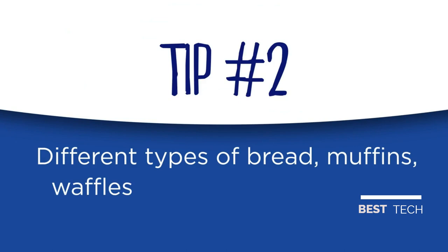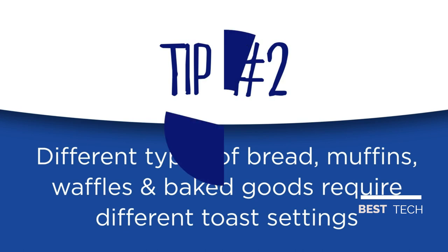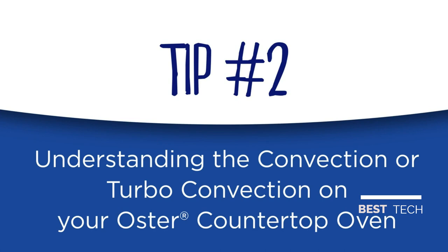Here's a note to keep in mind: different types of bread require different settings. Lighter breads and waffles require a lighter setting. Darker breads, muffins, and English muffins require a darker setting. Some Oster countertop ovens offer the advantage of turbo convection cooking controls.